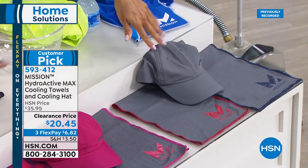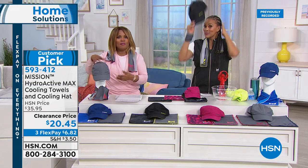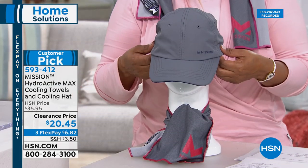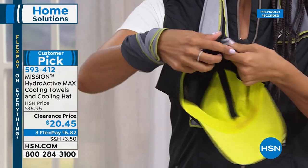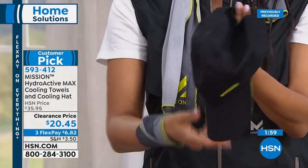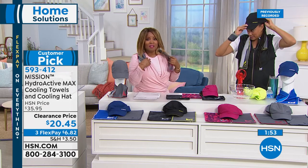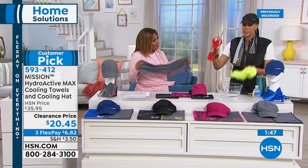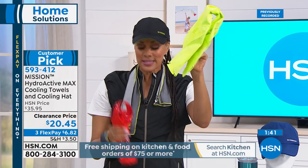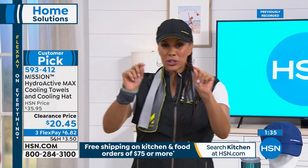Machine wash, tumble dry — and this technology never wears out. Ever. After two hours the cooling properties may subside, but you can reactivate the towel. The UPF 50 protection remains wherever the towel or hat touches. It's a towel that's been pre-activated hours before the show — let's check the temperature again and show you how to reactivate it.